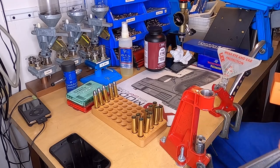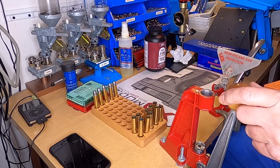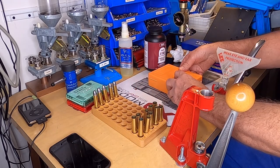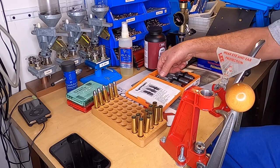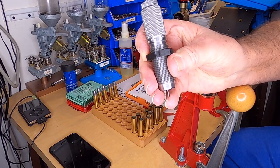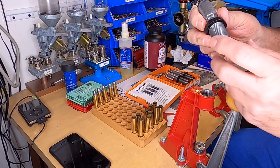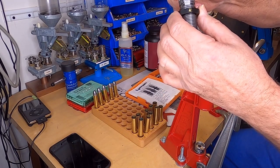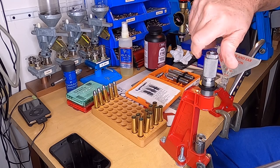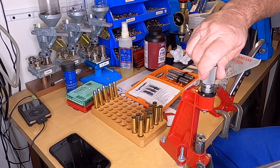I'm using a single stage press — it's a Lee press, it's less than a hundred dollars, about as cheap as you can get to start out with. I'm using Lyman dies for the 45-70 — each one of your dies are labeled. That's a sizing die; it's got your decapping pin on it. I've already got them set with a set screw on my lock collar. All I've got to do is thread them into my press, just thread it up finger tight.